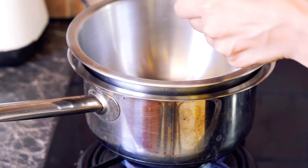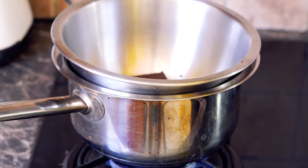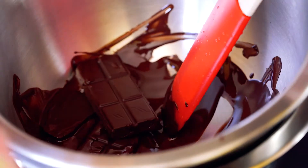While your Oreos are in the freezer, we're going to take this opportunity to melt chocolate. I highly recommend you choose a chocolate that you really like. I wouldn't recommend really dark chocolate for this recipe — I would go for a chocolate that is more sweet than bitter. But at the end of the day, it's up to you.